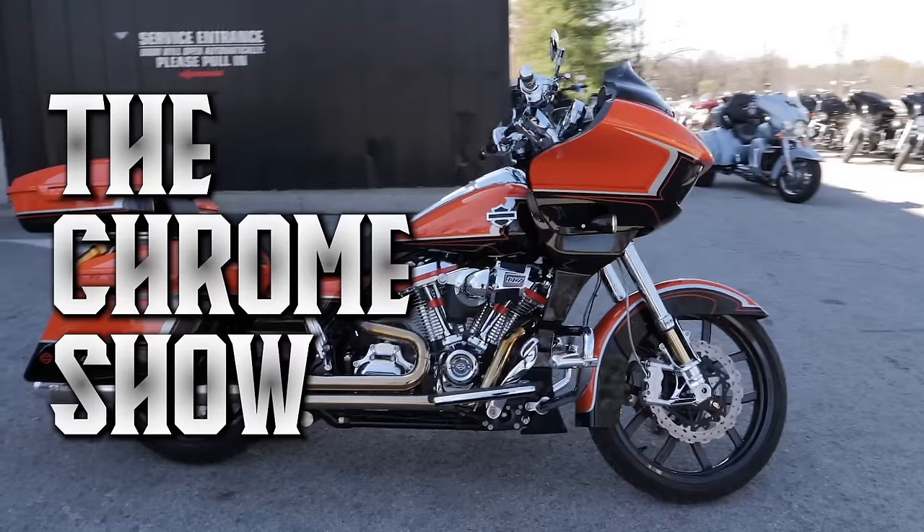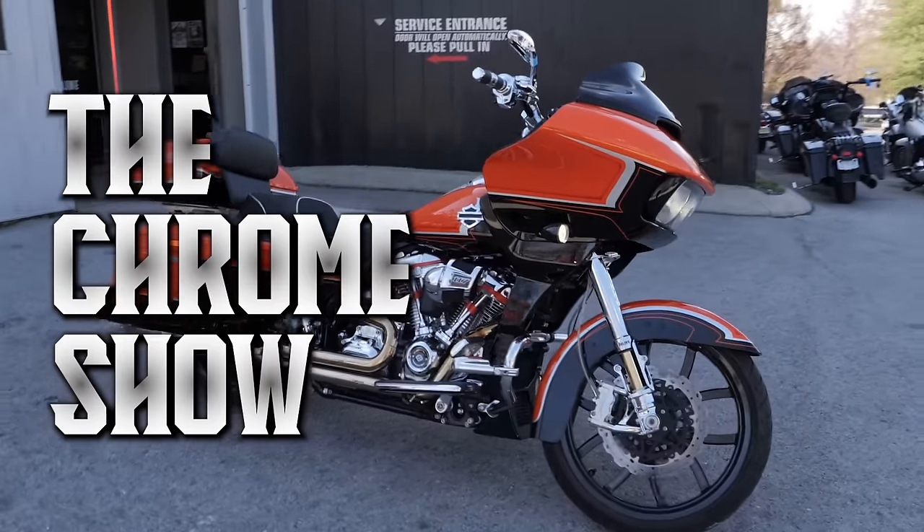Bike right behind me at the chrome show — bike build number 37. It has a 139 nightmare in it. I'm Jamie Lima, Moonshine Harley-Davidson, Moonshine Horsepower.